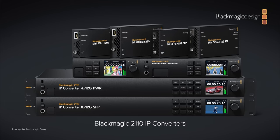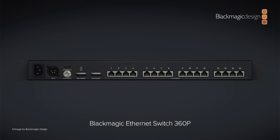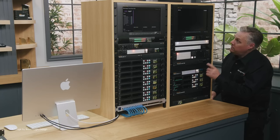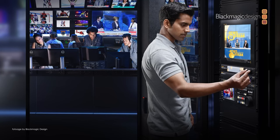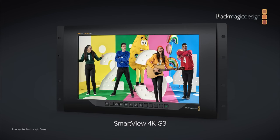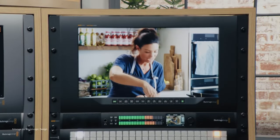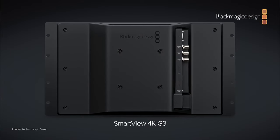Speaking of IP video, Blackmagic also unveiled the first Ethernet switcher dedicated to the film and TV production industry. The new Blackmagic Ethernet Switch 360p is a high-performance, low-latency switch with 16 10-Gigabit Ethernet ports, making it a very easy plug-and-play solution for broadcasters utilizing IP video. Another new product you can integrate into your IP-based workflow is the SmartView 4K G3 monitor, now with two 12G SDI inputs for UHD support up to 60p, as well as all standard SD and HD standards that will automatically switch between them as needed.